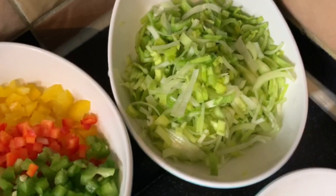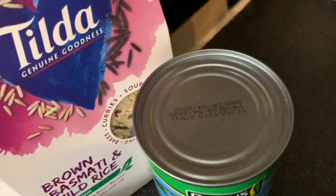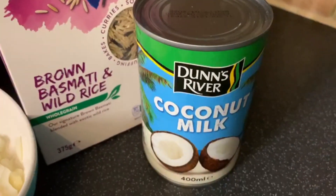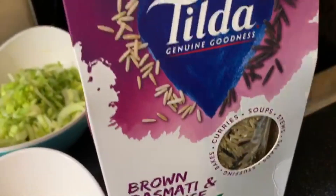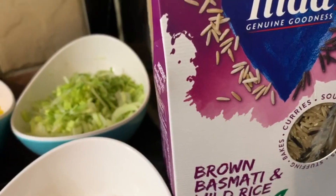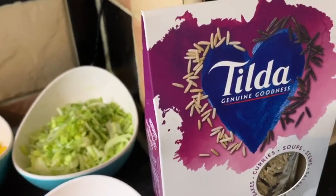I'm also using leek — the leek replicates the cabbage, giving it more body and texture when it goes into the wrap. For coconut milk I'm using Dunn's River — not a paid advertisement — it's richer in flavor and has a thicker consistency. I'm using Tilda brown basmati wild rice. We always emphasize on the five-a-day, and the brown rice is more nutritious and richer in protein.